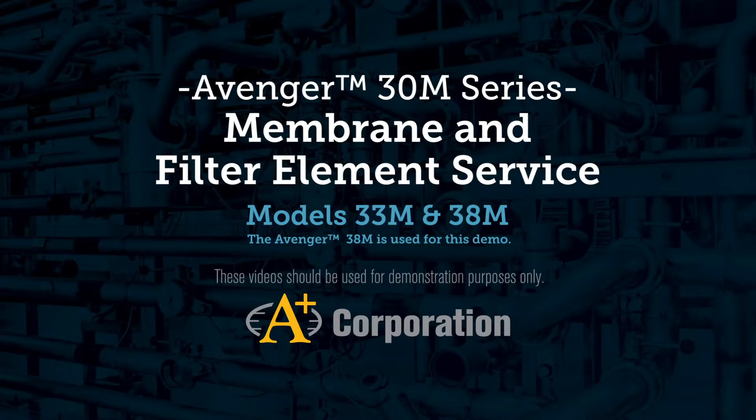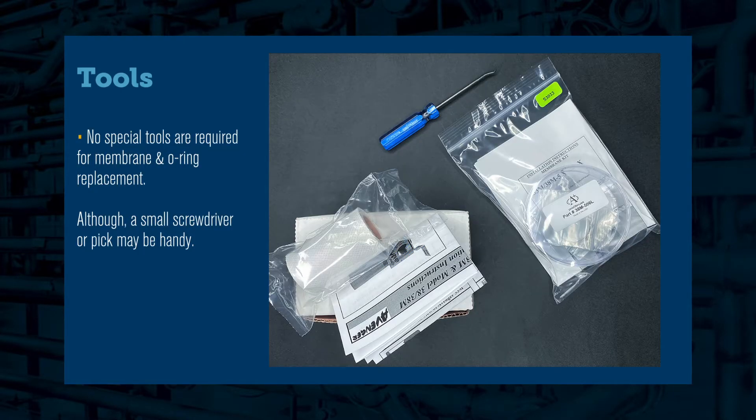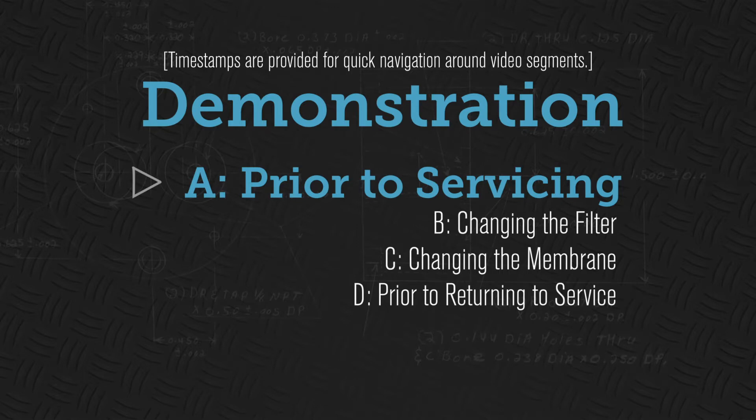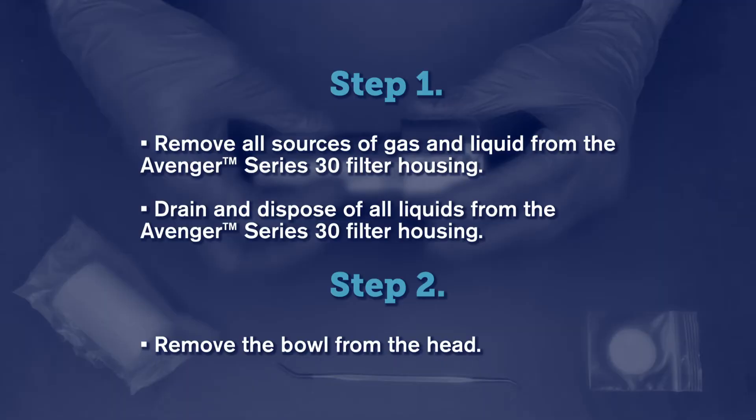This will be the Avenger 30M series membrane and element servicing video, covering the Avenger 33M or 38M. It is not necessary to disconnect any fittings. Drain and dispose of all liquids from the Avenger series 30 filter housing, then remove the bowl from the head.